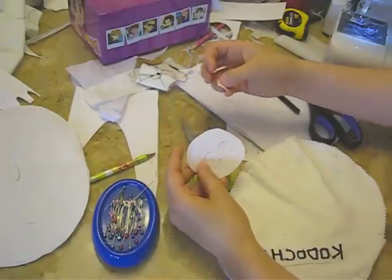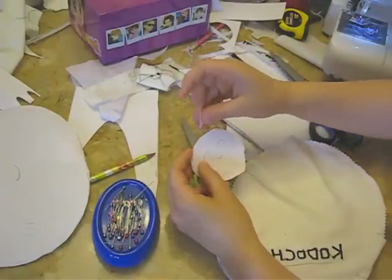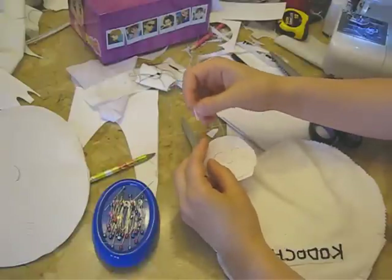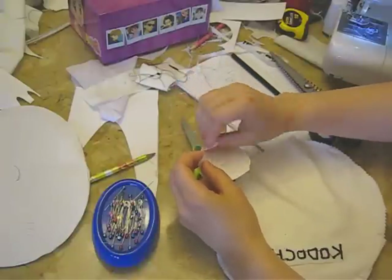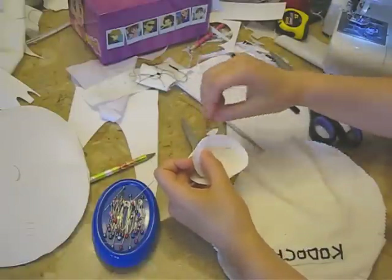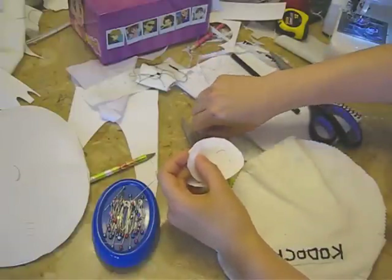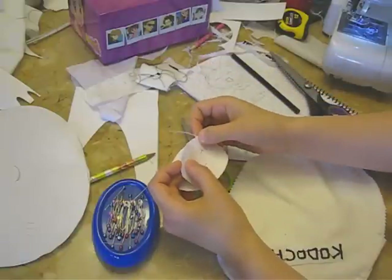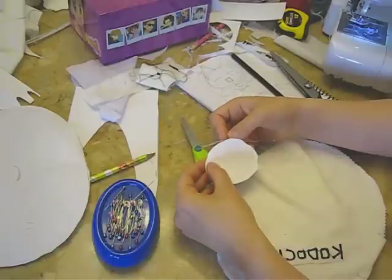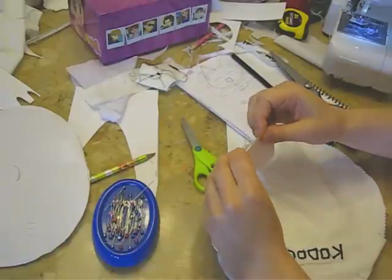Here's the ears. What I wanted to do was not have the ears sewn off, because then when you stuffed it, it would be kind of floppy and it wouldn't stay. So I sewed one ear to the right side like this, and then I sewed the other ear like this. Then I put the other piece on top, right sides together, and attached the ears together so that there's a hole.